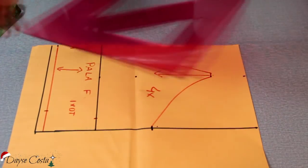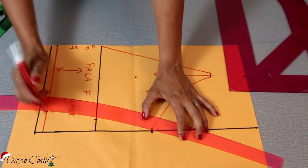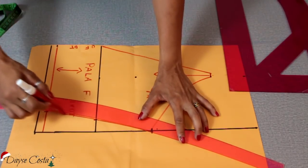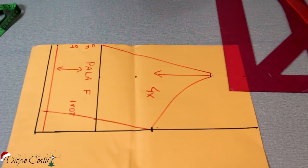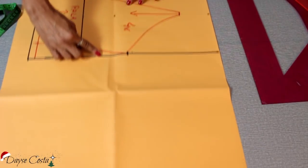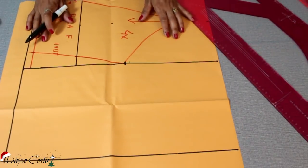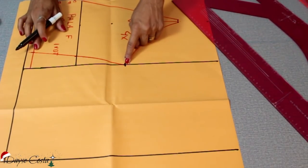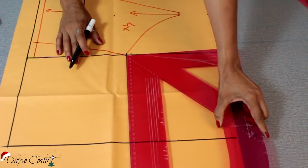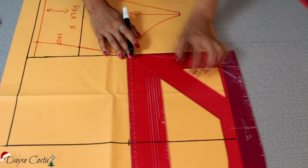Vai ficar bem largo. Então eu vou pegar aqui uma leve curva e vou marcar aqui, até aqui e depois até embaixo. Agora sim, o meu molde da frente tá finalizado. Para as costas eu vou iniciar com essa mesma medida aqui do retângulo inicial. Eu vou tomar como referência aqui a minha altura de cava e aí eu vou esquadrar. Aqui é o meu centro costas e aqui vai ser a minha lateral.